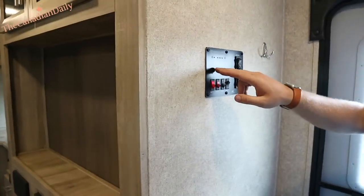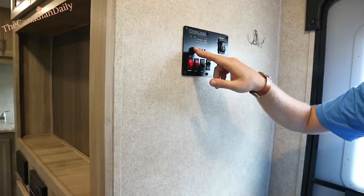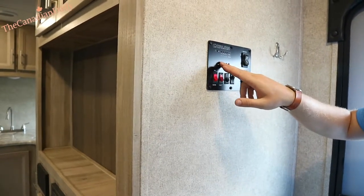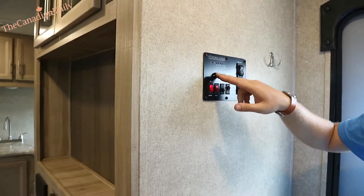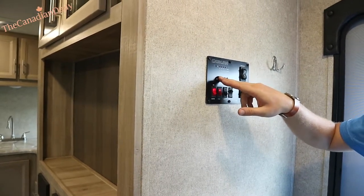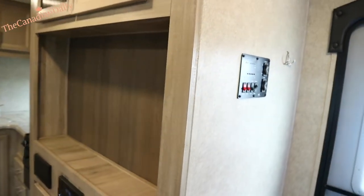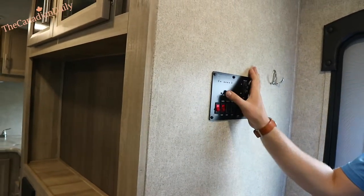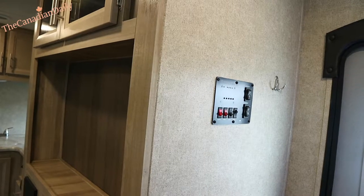Right here you can test your battery power — that's not going to read accurately until you physically unplug the camper from its 30-amp power source. Fresh water: our 40-gallon holding tank is two-thirds full. We can empty that before you take off if you don't want to carry that water weight. Black water — your sewage tank — is empty right now. When you set up your black tank, you always want to treat it with some chemical.